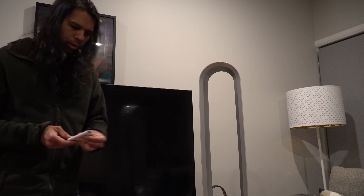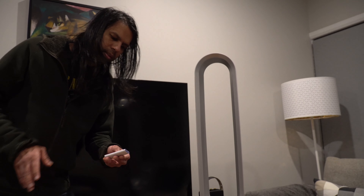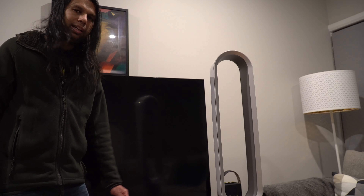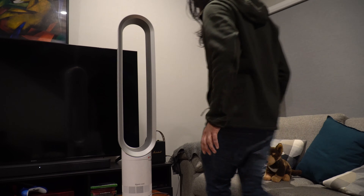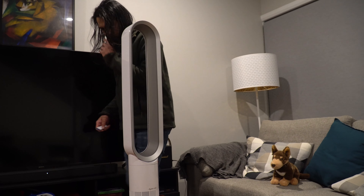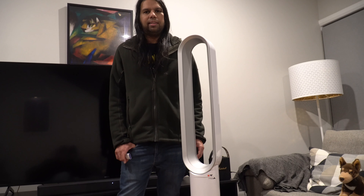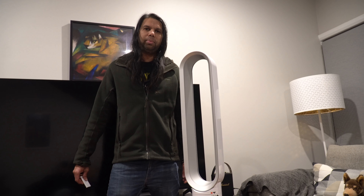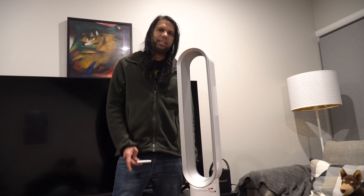You can also set a timer on this, and if you want the fan to be oscillating, it does that as well. Anyway, guys, thank you for watching this video. If you're new to my channel, make sure to like, comment and subscribe, and I'll see you guys next time. Take care!